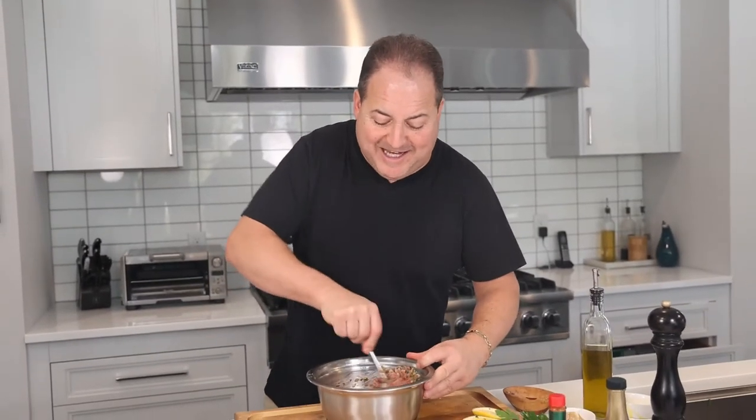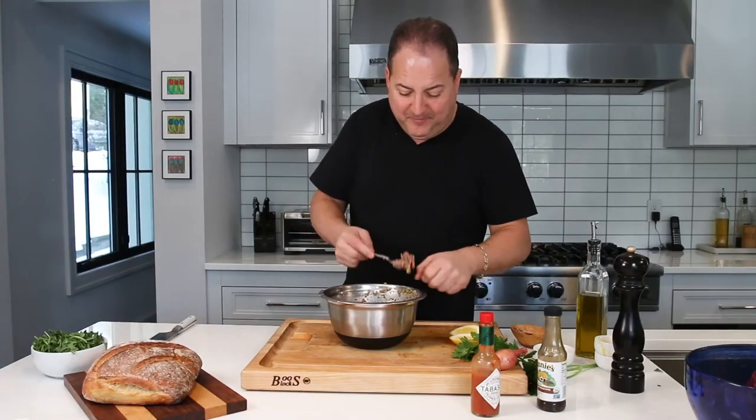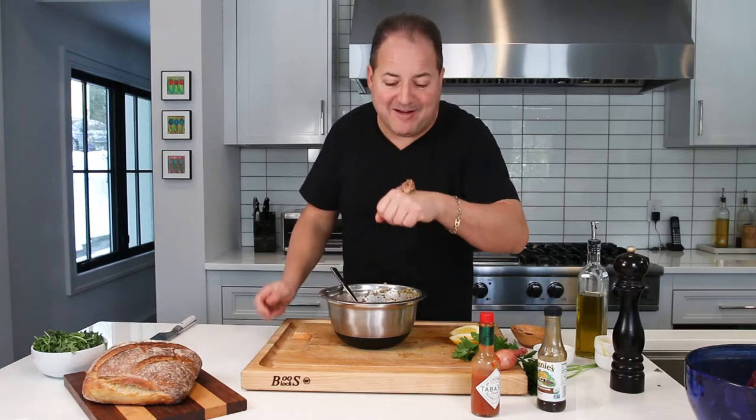You want to mix all those ingredients together until it takes on a nice creamy texture, but you can still see all that beautiful beef. A little more lemon never hurt nobody. Before you serve it, you always better taste it. It's a tasty steak tartare.